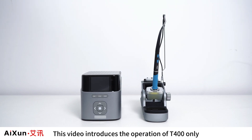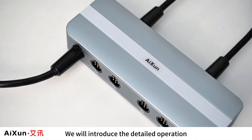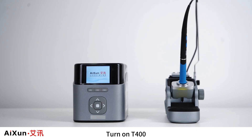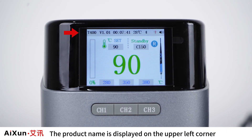Main Interface. This video introduces the operation of T400 only; the detailed operation of the EB01 Docking Station will be introduced separately. Turn on T400 and we can see its main interface.